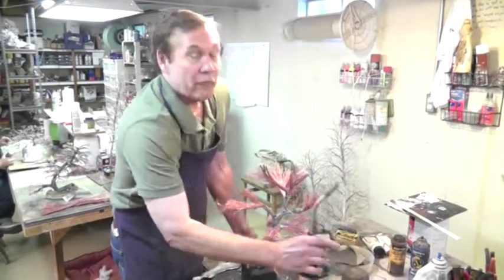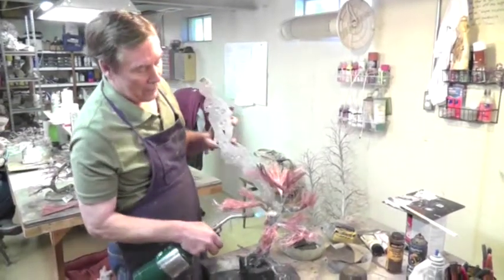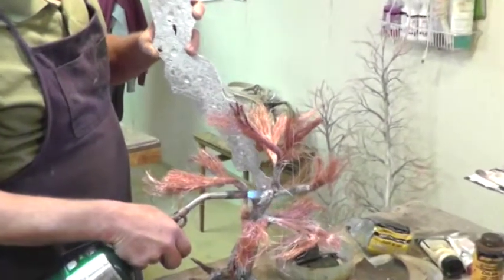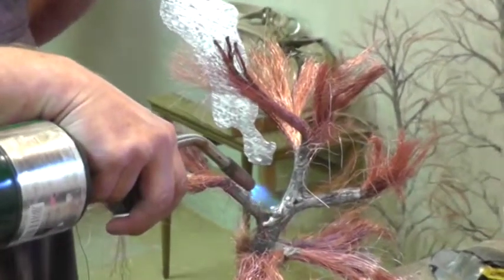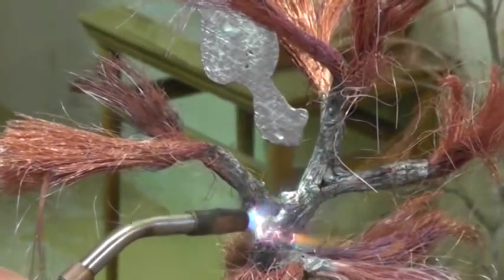We are now going to fuse that with the initial tin, which will give it its strength. We add tin and fuse it completely through to the depths of the wire bundles. It will end up being strong at that point and easy to work with and unbendable.